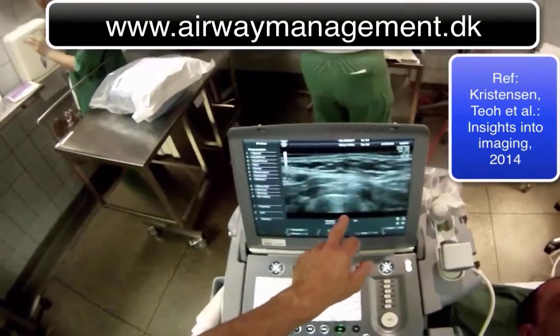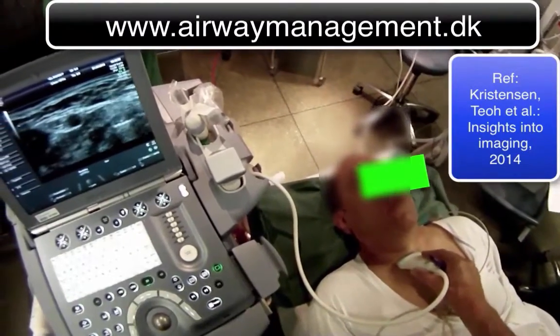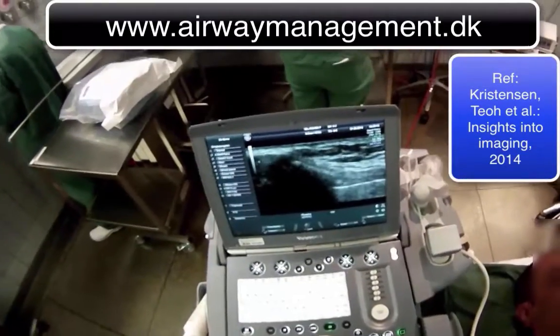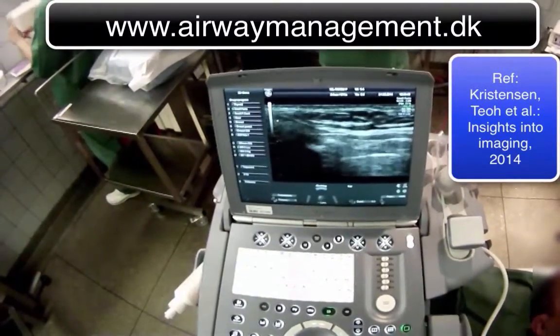There it is. Slide the transducer left and turn it into the sagittal position. Now you've got the midline of the trachea.